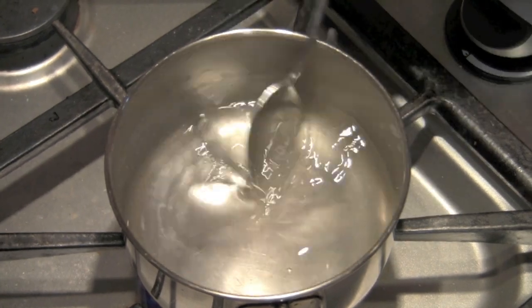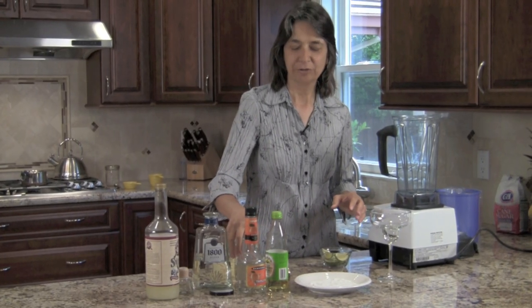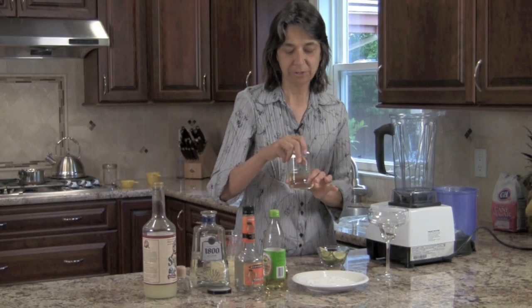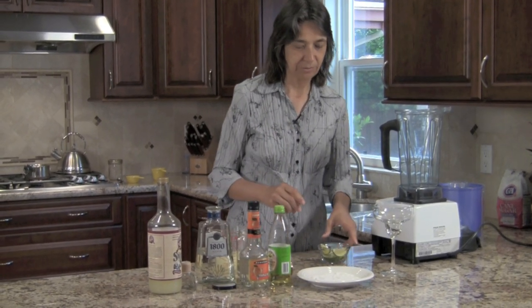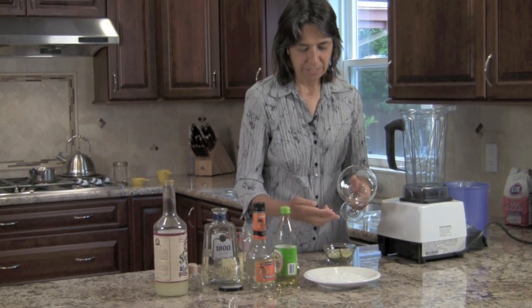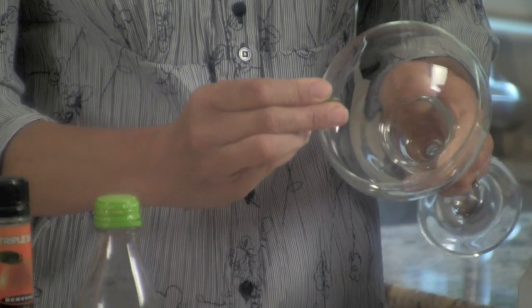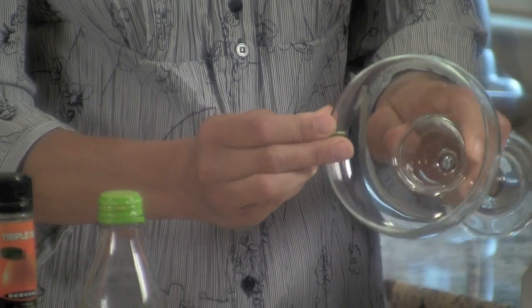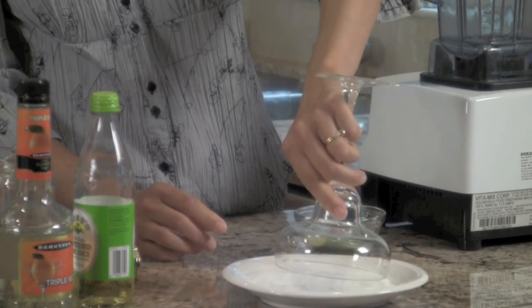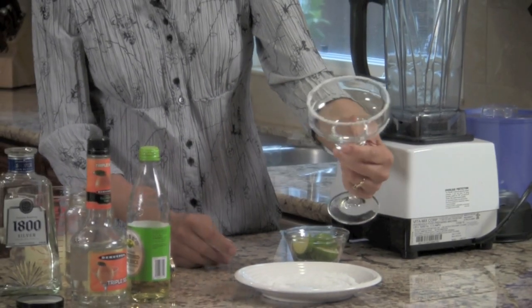You can see that it's basically dissolved. Now that I've got my simple sugar ready to go — I made some earlier today and it's already cooled and ready to go into our margarita. Let's start with our glass. What we want to do is take a wedge of lime and squeeze it around the edge of the glass, and then dip it into the salt. That way you get a nice little rim around your glass.